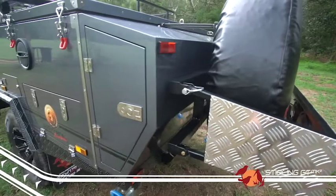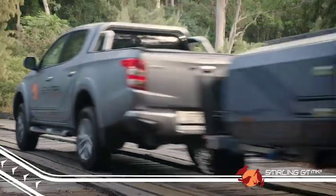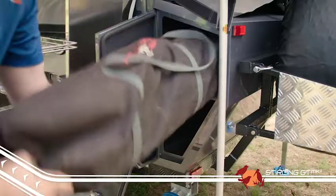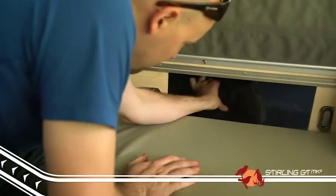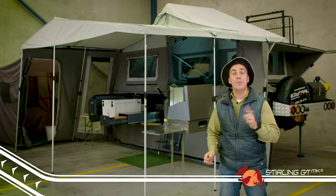First up, and most noticeably, we have added a great new storage compartment onto the rear of the trailer. This not only helps reduce the trailer's bore weight by redistributing some of the weight to behind the rear axle, but it also gives customers a great storage space that is accessible both externally and internally. There's now bucket loads of room for all your camping gear and accessories, once again within easy reach.